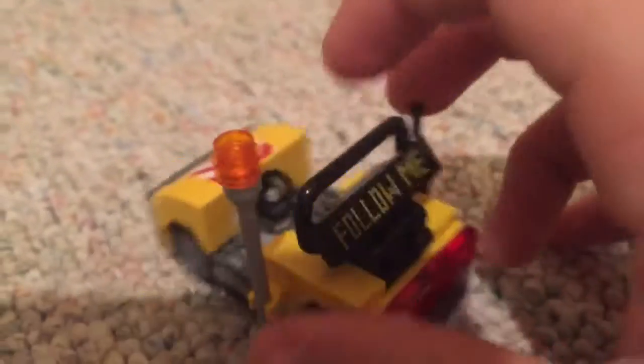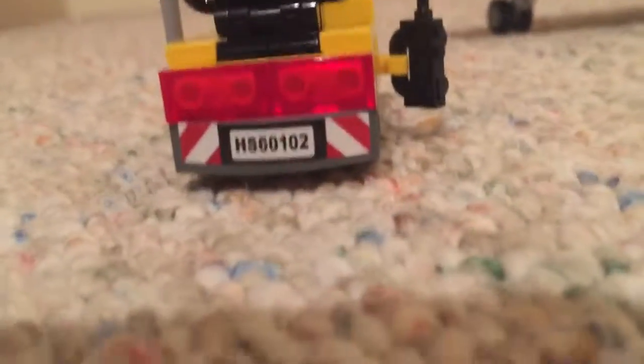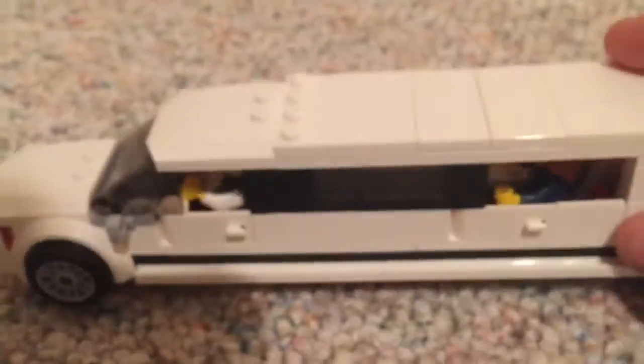Over here in the back is the 'Follow Me' sign where the plane will follow him to go to the runway, and then some red lights and another bumper — and that is that for the little car. Then here comes the limousine, which is white and a little bit extended.